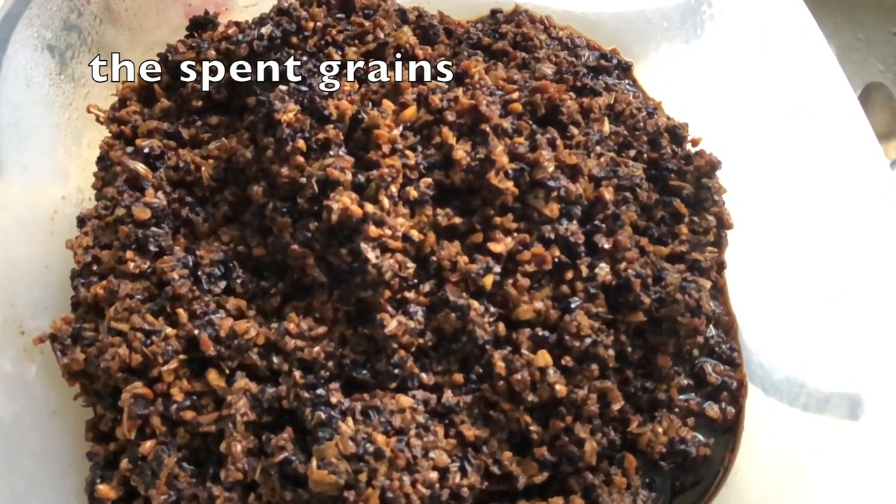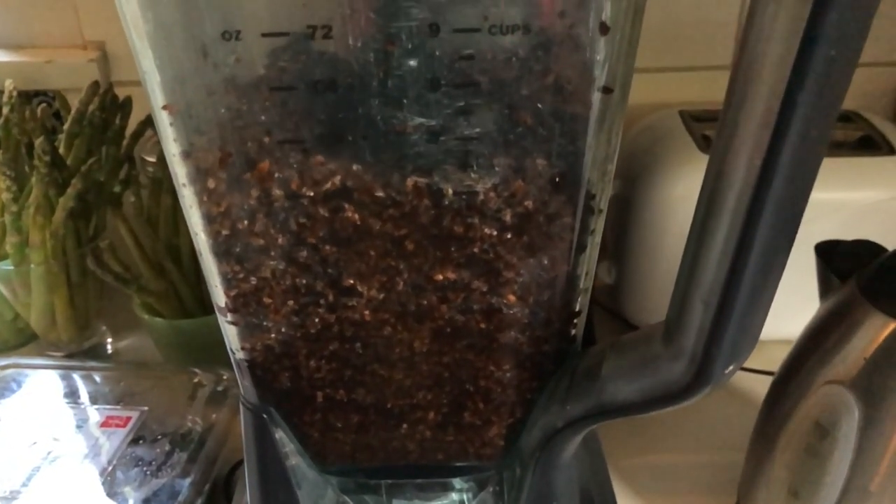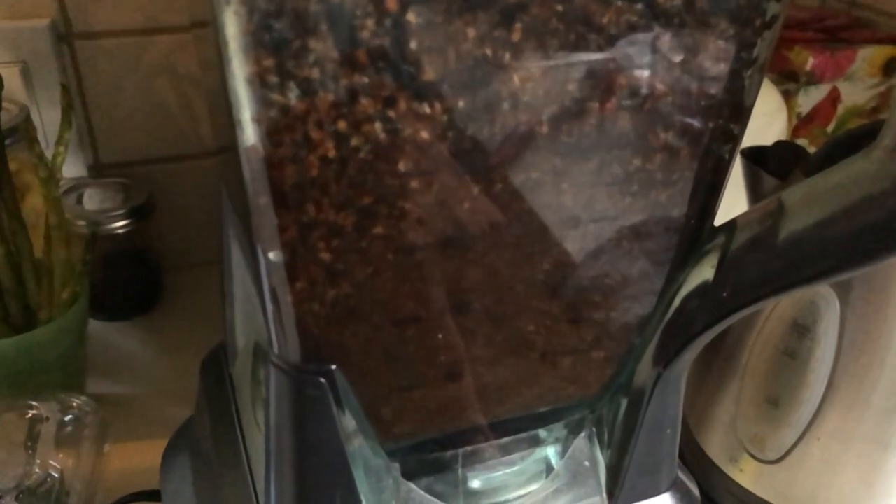Just over a week earlier, we had brewed a nutty brown ale that mostly used extract but included some steeped grains. We blended the grains to make them smoother.